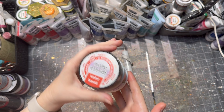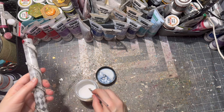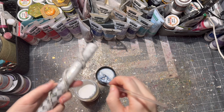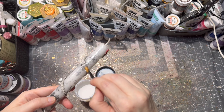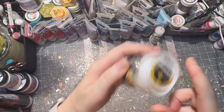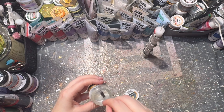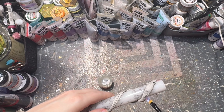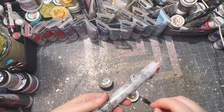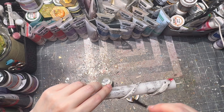Now my paint was dry on my snake, so it was time to seal it. For this I used matte varnish — of course you can use glossy as well. After letting it dry, I applied some metal leaf glue, which is the glue you use for metallic foil. You let it dry until it becomes transparent.